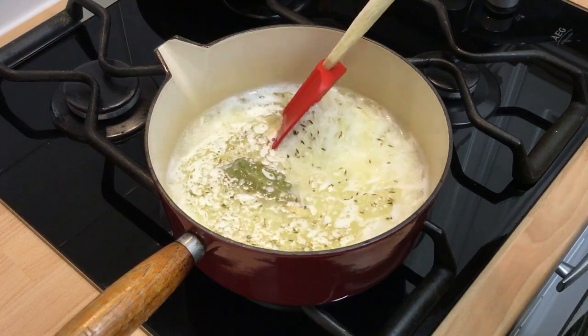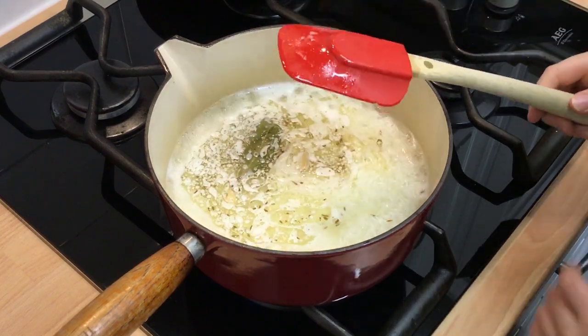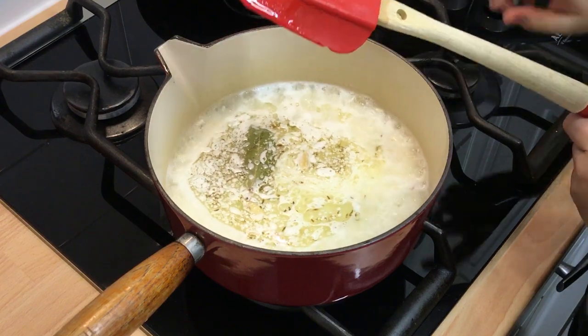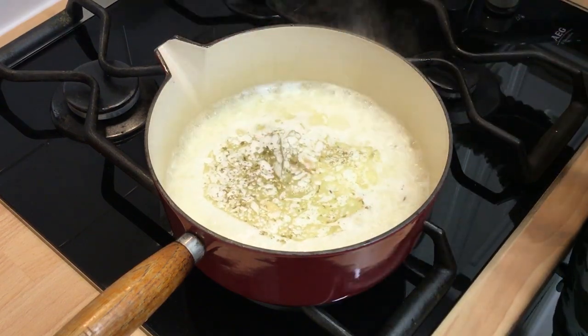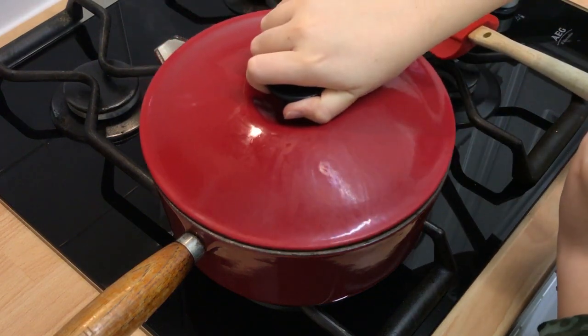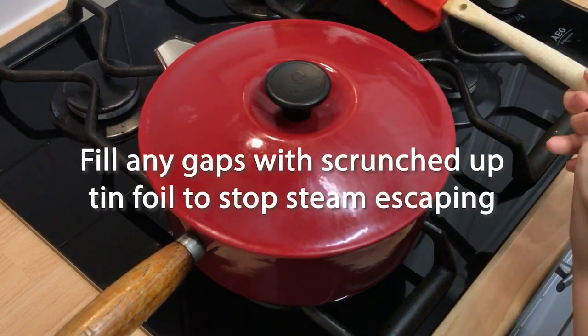Bring to a boil, stir once, then reduce the heat to its lowest setting. Cover the pot and cook for 15 minutes. Do not lift the lid, as it is the steam that cooks the rice.